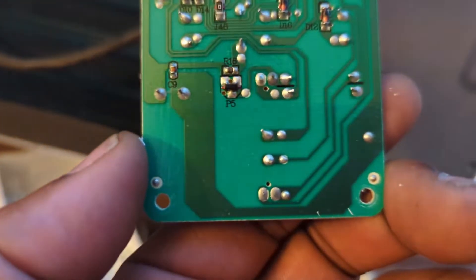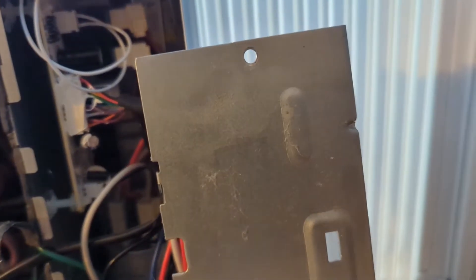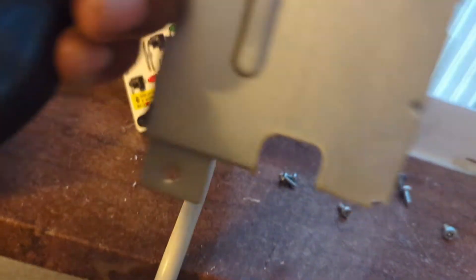So you could look at that real close and see if you see anything wrong with it. I removed the top screw and the bottom screw and slid this unit out. You can see where this circuit board is glued to the other one in here.